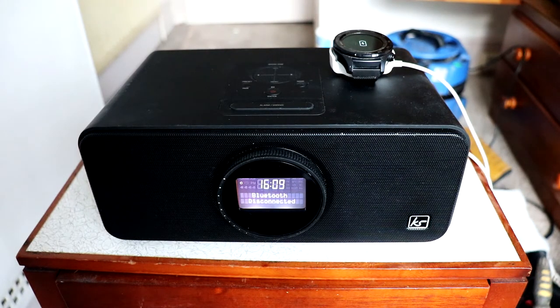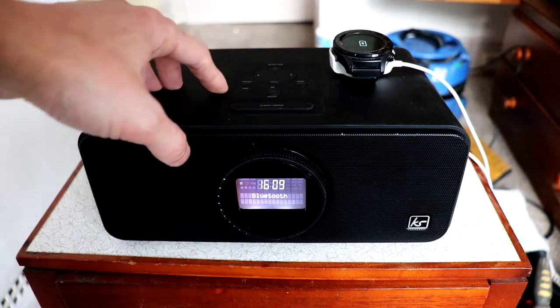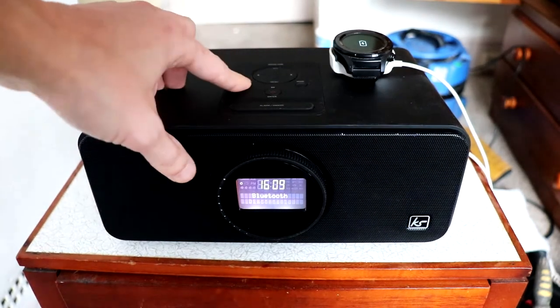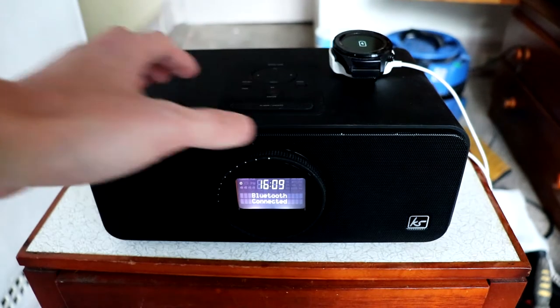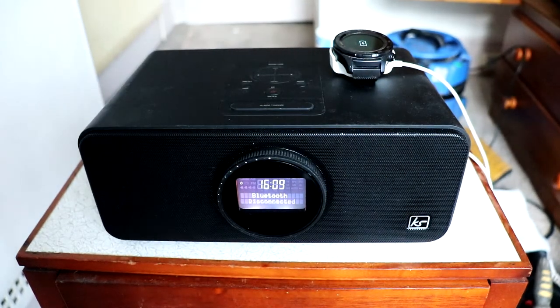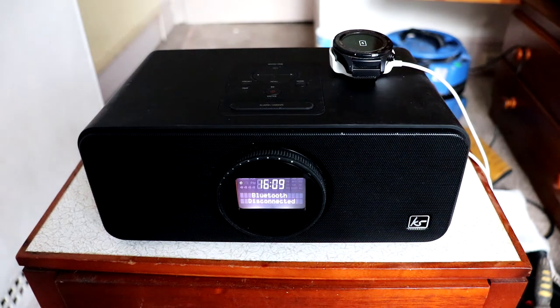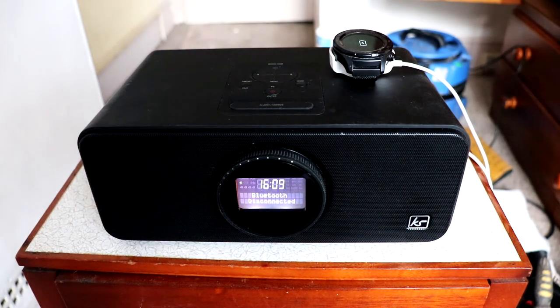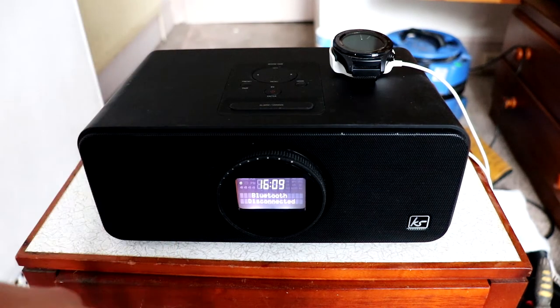So let's just connect this up to Bluetooth now. We have a dedicated pair button up here. I'm already connected, I think. The speaker's disconnected — currently connecting. The range of the Bluetooth is like 10 meters, I believe.